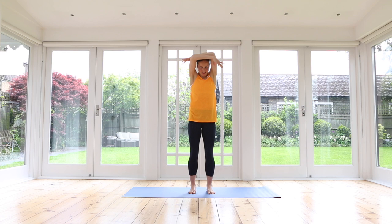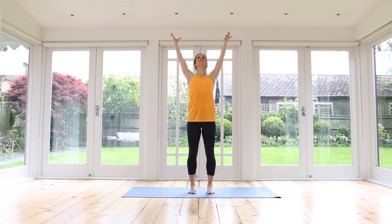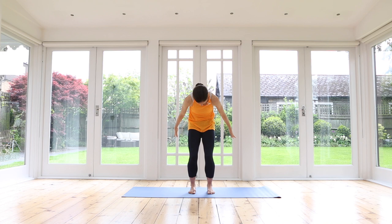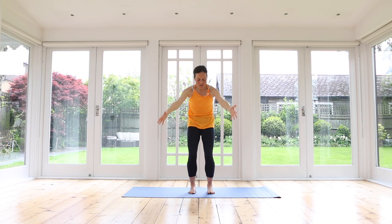Release it down. One more — inhale up, exhale release. Now this time, inhale, take your arms up into a V-shape, lift the chest, gently lift the gaze. Exhale, bend your knees, round your spine, look towards your belly, fingertips to the back behind you. Inhale, reach your arms up, growing up tall, lengthen. Exhale, bend your knees, gently draw the belly back in.